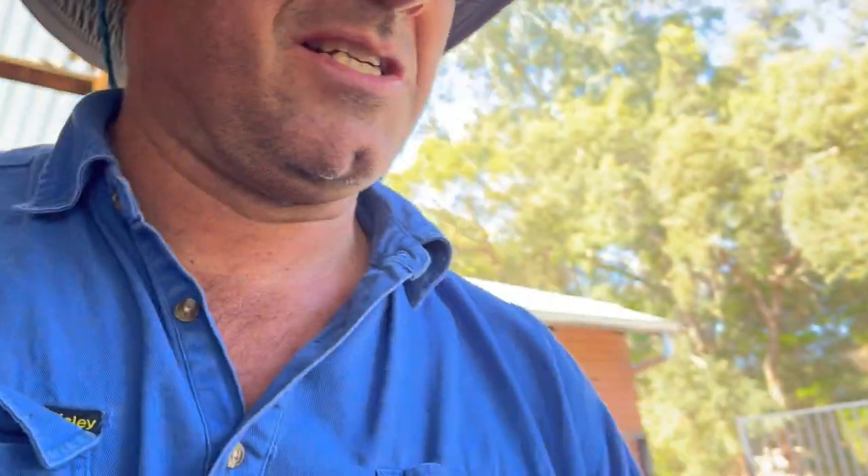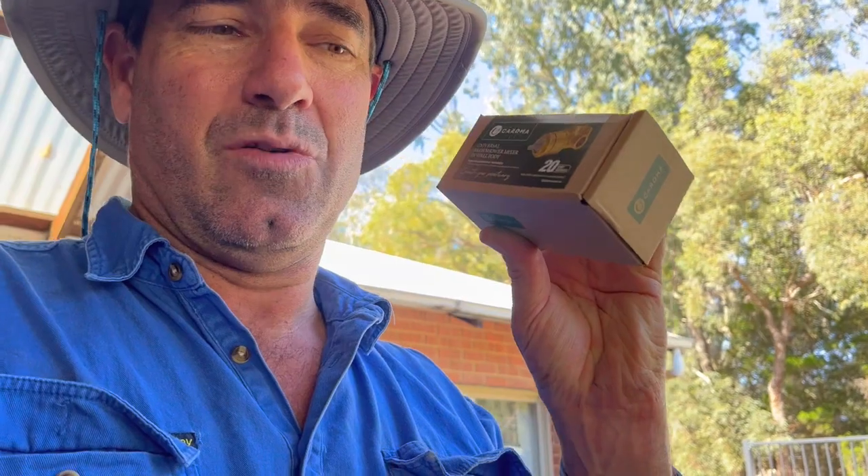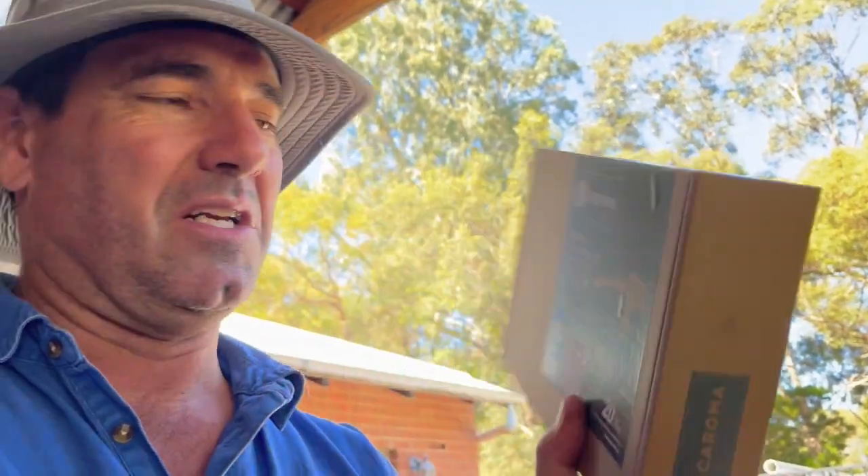I'll show you — this is the mixer that you buy. That's the bit you give to your plumber and he sticks it in the wall, then later you get the trim kit that goes on top of it. We'll get all those in next week before Brendo comes and make a start. Exciting times! Thanks for watching — stay tuned, and like and subscribe. Catch you later.